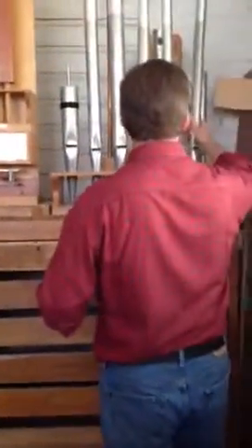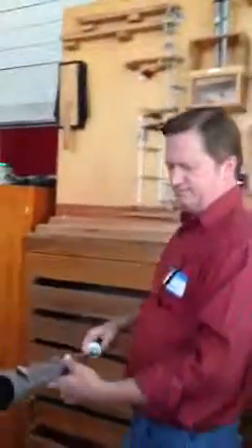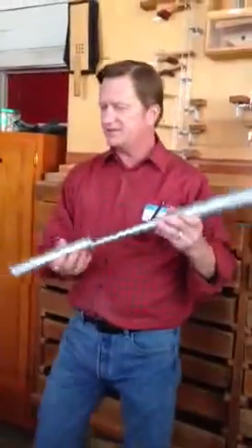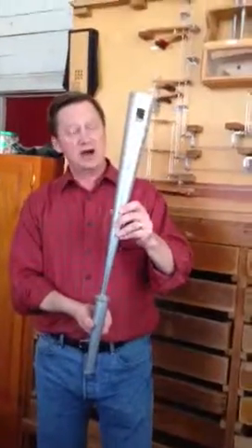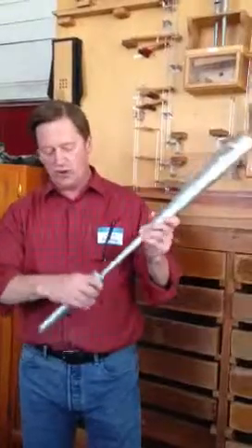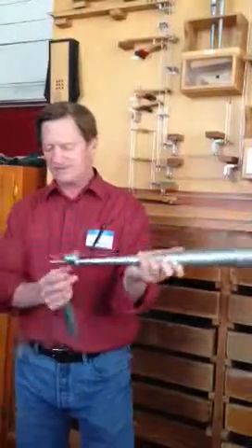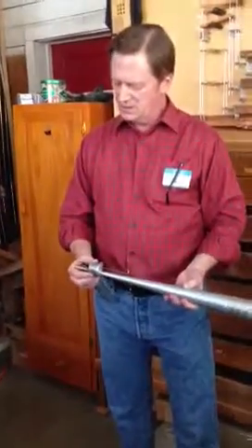I forgot about this from the last group, but we have a couple of different reeds to look at in terms of reed shapes. This is a typical trumpet kind of shape — conical resonator, block, tuning wire, and that's the shallot down inside with the shallot and reed. Why don't you pass that around? It sort of interests me to look at.